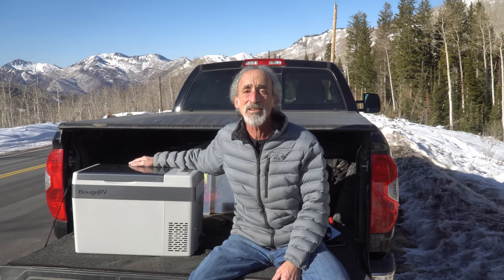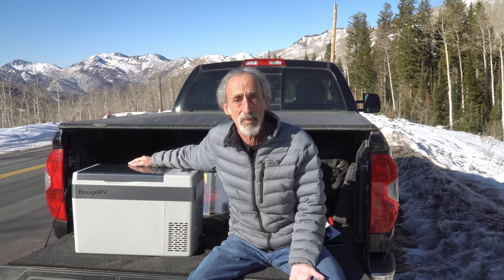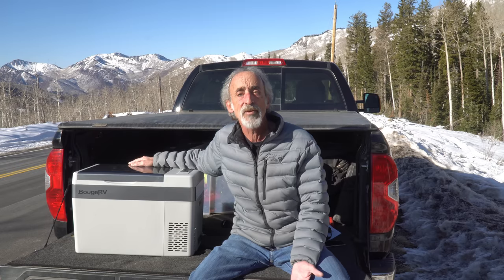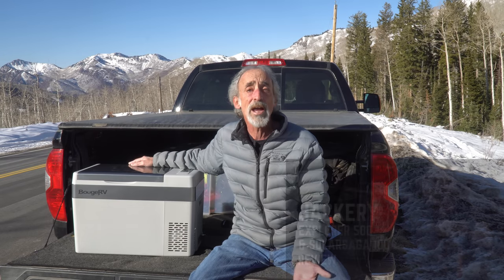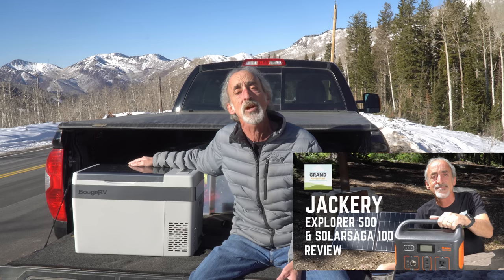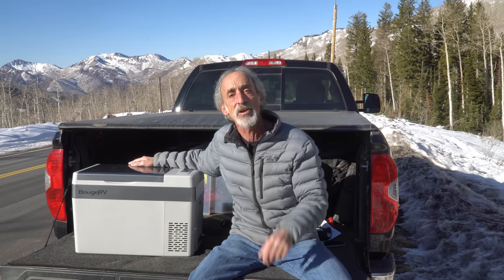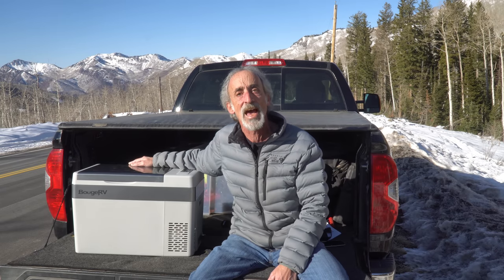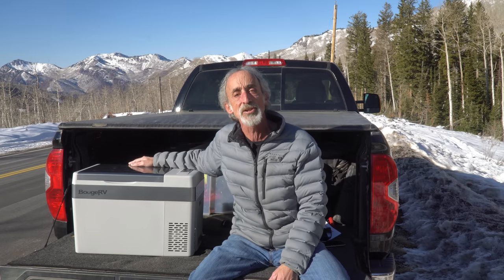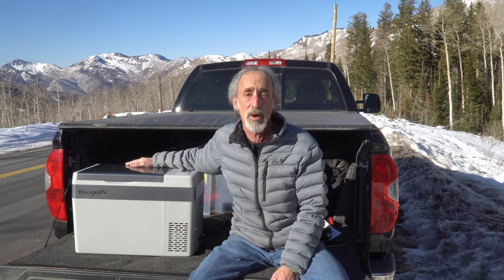We can also see this as a great use for tent camping or car camping for refrigeration and freezing. We could run this right off a lithium power bank like the Jackery unit that we explored in episode 115, which we'll put right here on the screen for you to go check out. We can use this on travel days to bring our lunch and cold beverages with us, or we could even see using this on a boat — it'd be perfect.